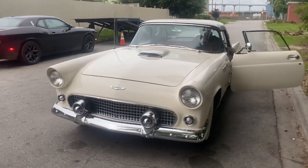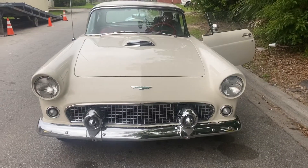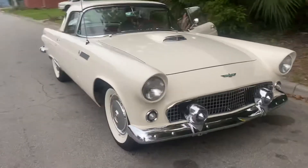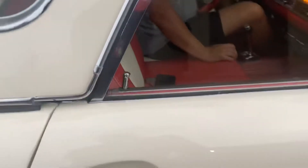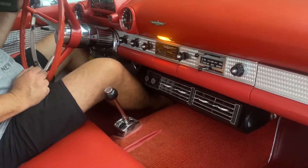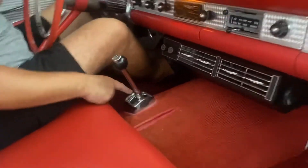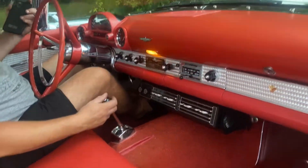This is a classic engine, a 1956 Thunderbird. Here, Monsieur Fred is going to show us how to start this car. You need to put the lever in neutral — and that's it. Super clean.